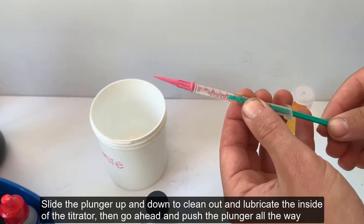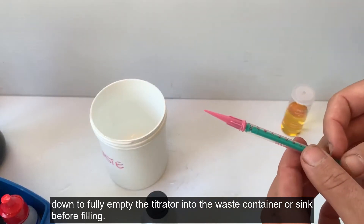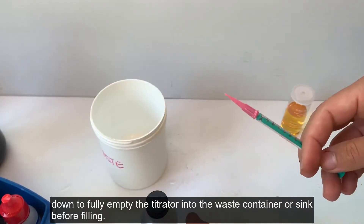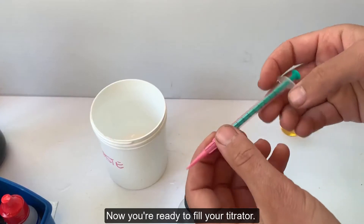Then go ahead and push the plunger all the way down to fully empty your titrator into the waste container or sink before filling. Now you are ready to fill your titrator.